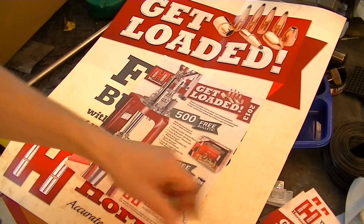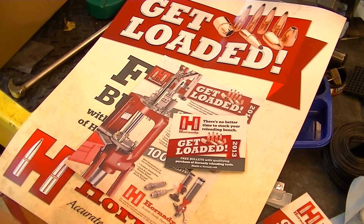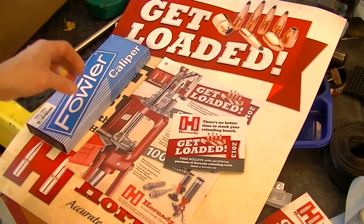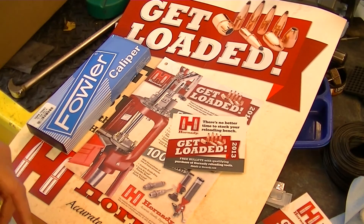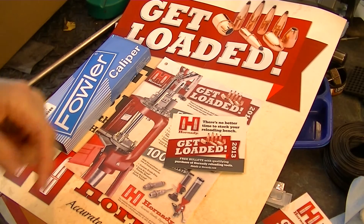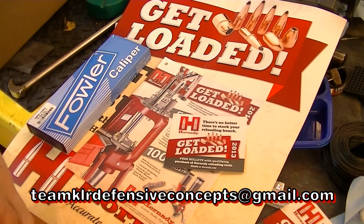Anyways, that's the deal they've got going on right now. I just figured I'd show that to you guys in case anybody's interested. Thanks for watching. If you're interested in anything from Hornady or Lee or anyone, send me an email — the email address will be popping up somewhere around here right about now. Drop me an email, tell me what you're looking for and I'll get you a price quote. Thanks a lot.